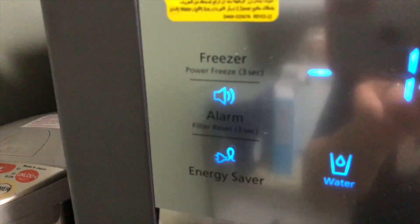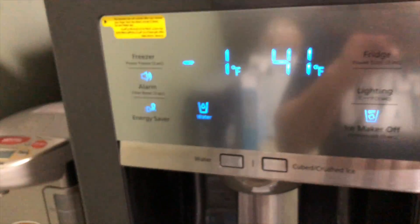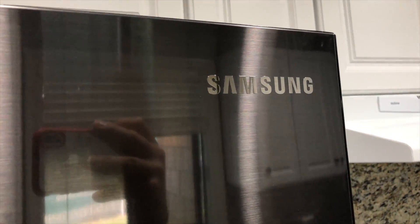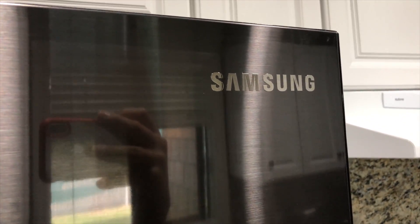That's how easy it is to change the water filter on a Samsung fridge. Please hit the thumbs up if this video was helpful and subscribe to this channel, as I have more videos on random things — how to fix and do around your house. Thanks again for watching and have a good one.